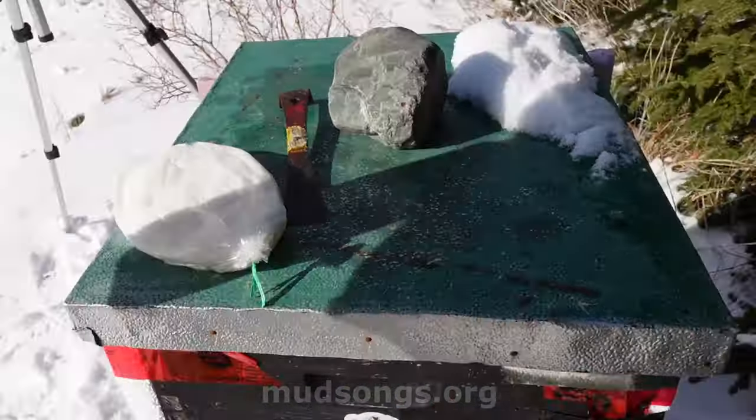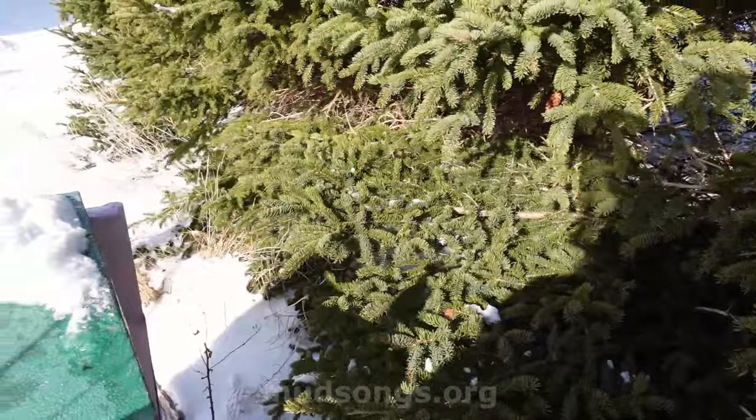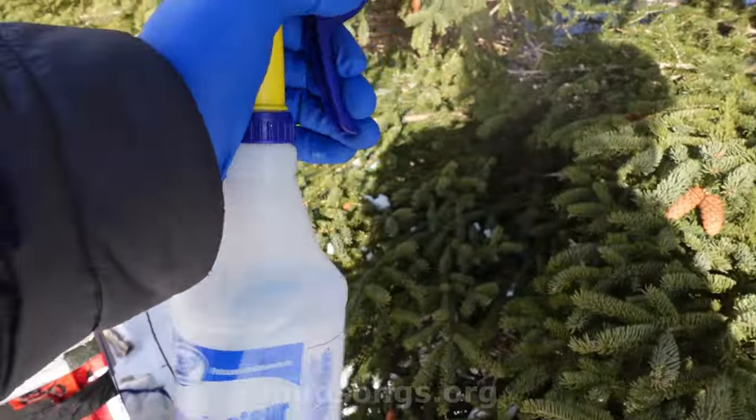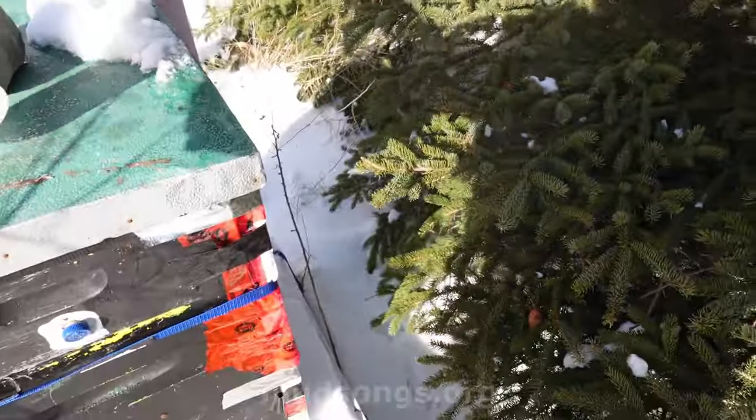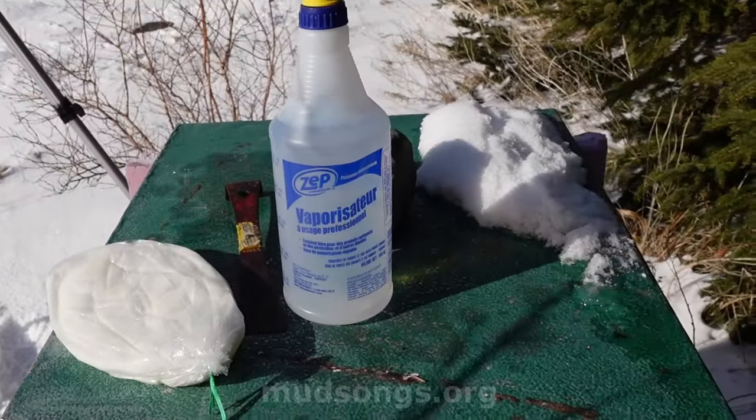I don't have smoke. All I have — I'm wearing a veil, you can see the shadow of my veil over here in the tree — and I have warm, slightly sugary water instead of smoke, because I just didn't want to bother with smoke.